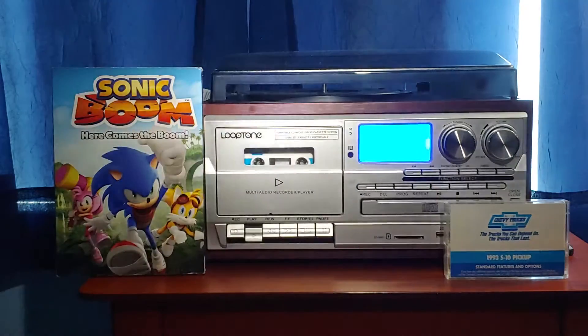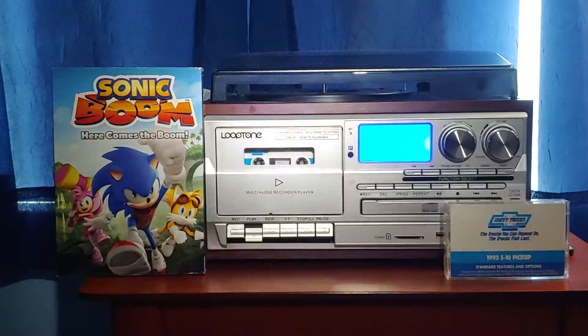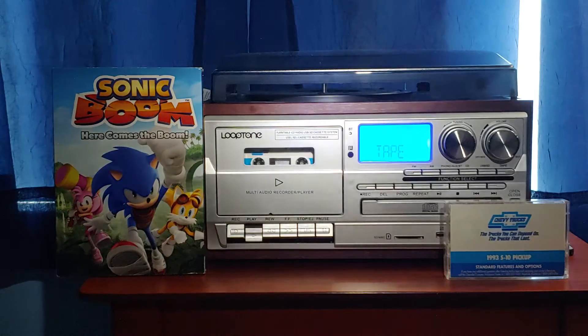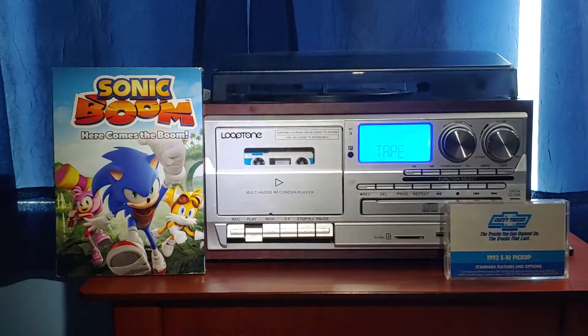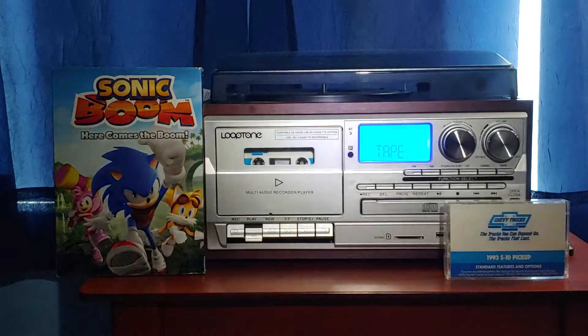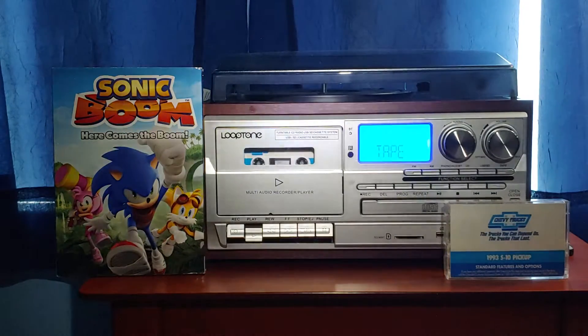Now let's look at your instrument cluster. There are several warning and indicator lights in your instrument cluster display which you should always monitor. When you turn the ignition to the start position, all your warning and indicator lights will briefly illuminate — this is simply a bulb and system check. After a few seconds, all the lights will go out. If a light remains illuminated, it could mean a system malfunction.